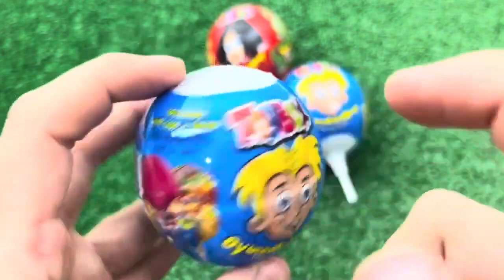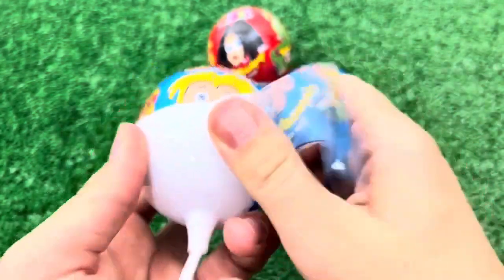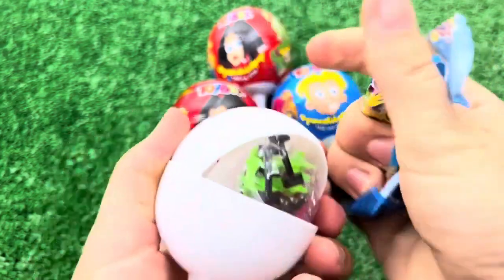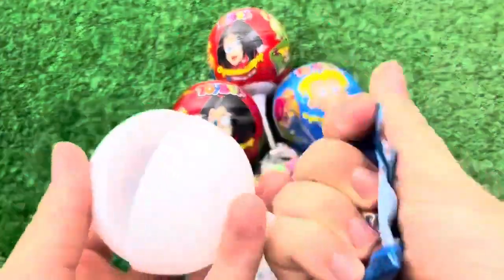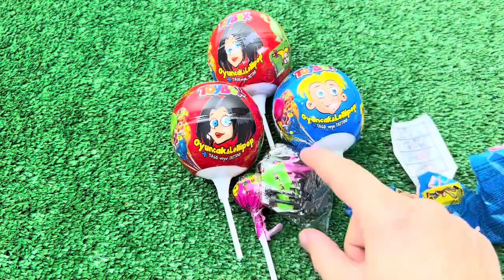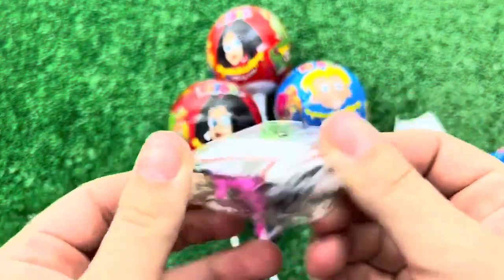Now we're going to nail it. The autumn I started to cook. Let me grab my trademark. This time I'm going to cook. I'm going to eat, I'm going to make my own. Let's cook. The first time I'm going to cook.